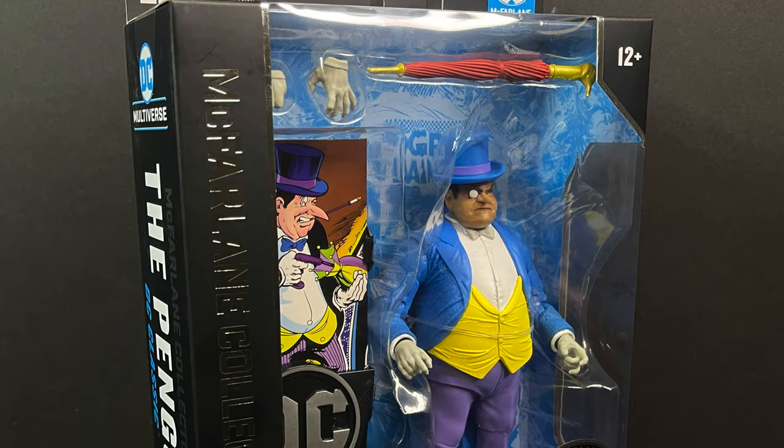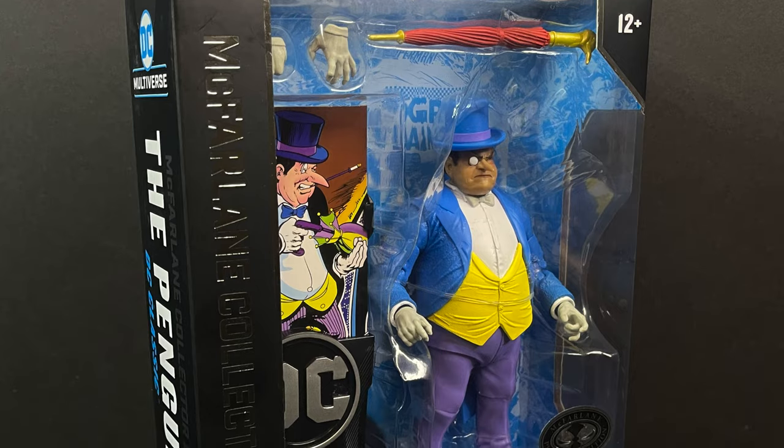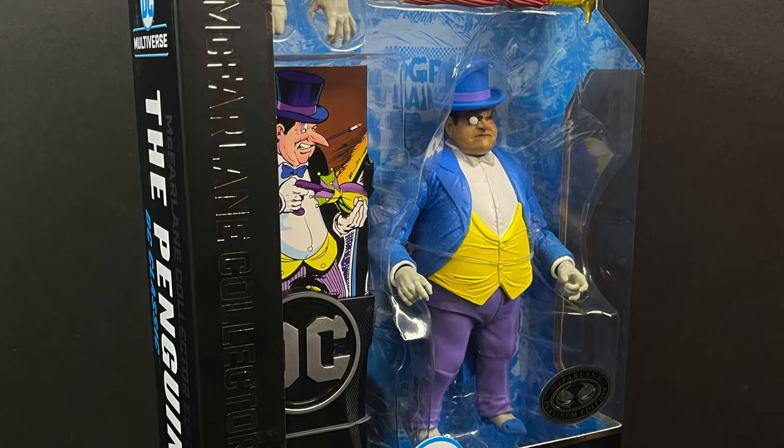Welcome back everyone, Toyshiz here, and I am back yet again for yet another McFarlane Toys DC Multiverse video.